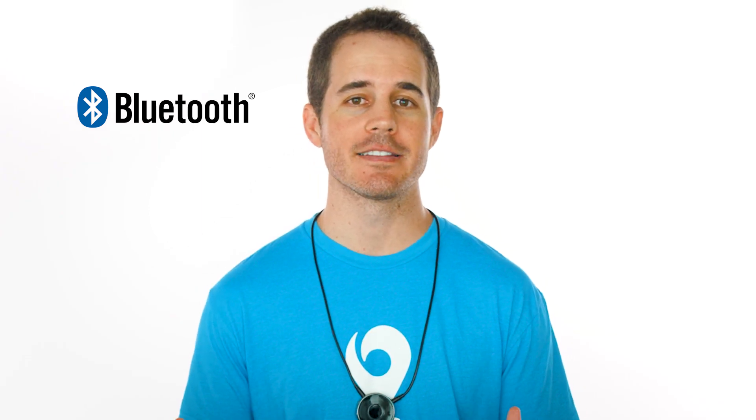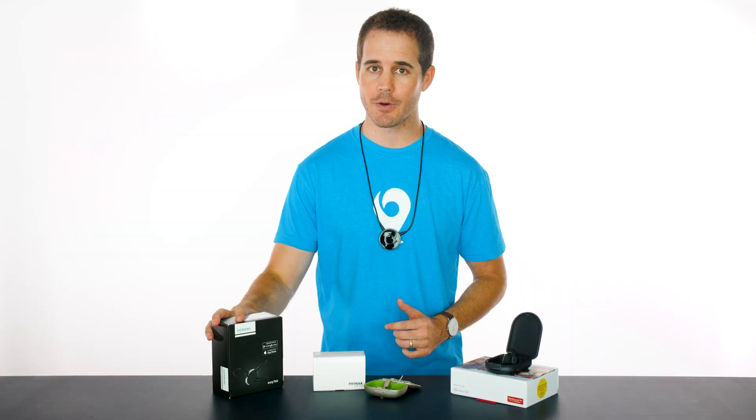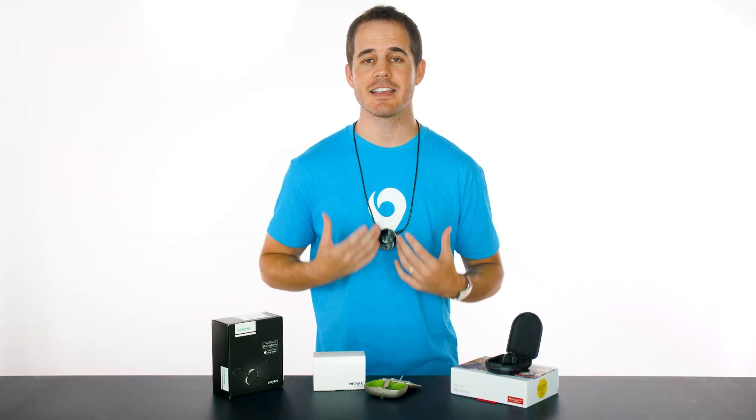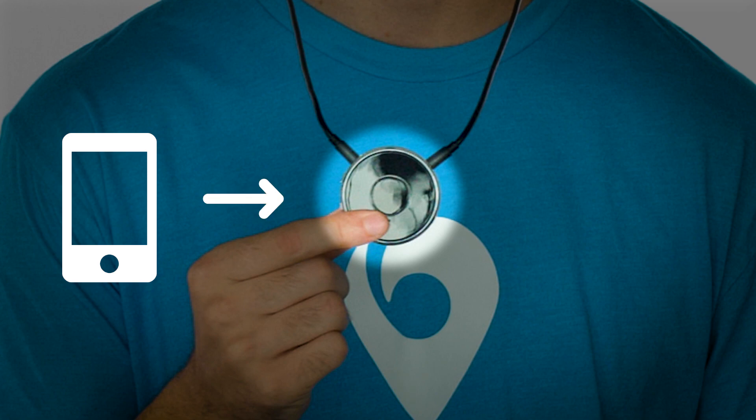When we talk about Bluetooth hearing aids, there are really two options for a hearing aid wearer. The first option is the traditional approach: you buy an accessory like this, often referred to as a streamer or intermediary device, supplied by your hearing aid manufacturer. You pair it with your cell phone via Bluetooth and any audio from your phone can be streamed to your hearing aids. It works well, but it can be a nuisance because you always have to have it on you. You can put it under your shirt for discretion, but you do have to wear it.